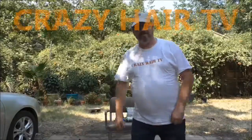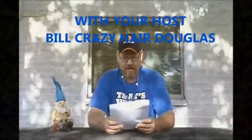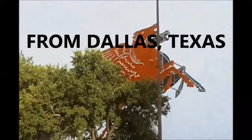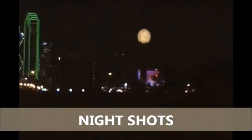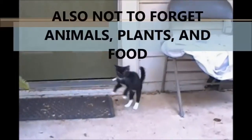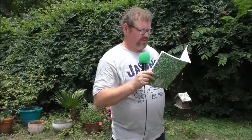Hello boys and girls, this is 10 life hacks to get you ready for summer. All right, are you ready? I don't think you're ready. Let's check the book — number one!